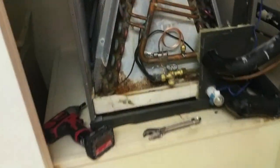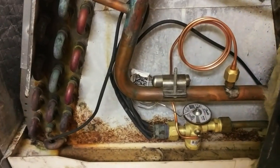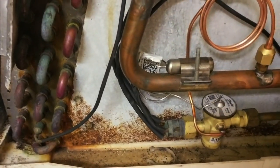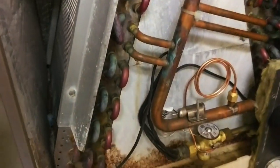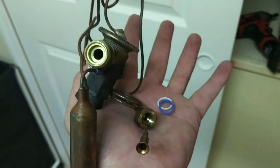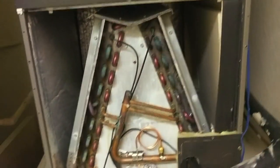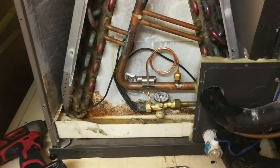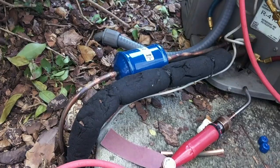We've got our new expansion valve in there, all pretty and shiny. Got the bulb on — I'll probably go ahead and throw some foam on that. I know Lennox doesn't usually require foam because they say the bulb is not in the airflow, but I say it couldn't hurt. We put new washers in everything, of course. Now we're going downstairs to hook up some nitrogen, pump this up, let it sit for a bit, then get on with our evacuation.